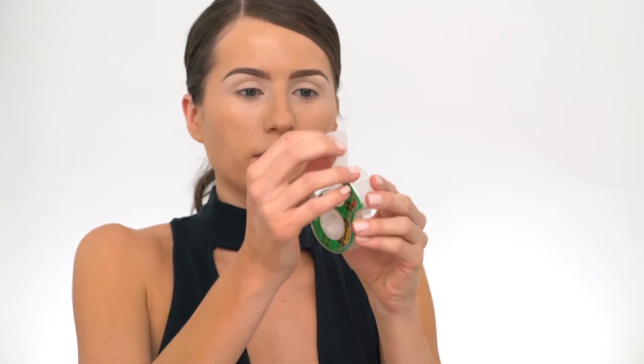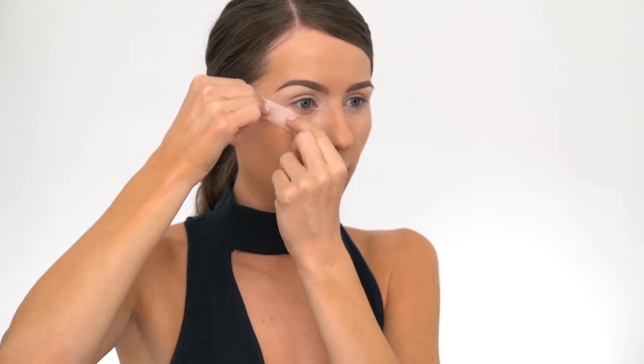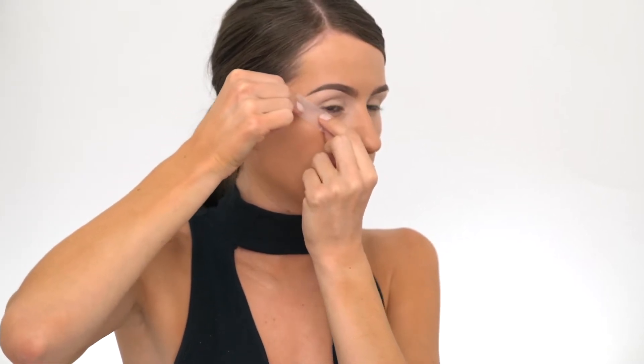We're going to grab a scotch tape to help us with the wing and create a cat eye look. You can also use Beautyblender's wing eyeliner tool, but I'm going to use scotch tape — it works just as well. Take a small piece about the length of your little pinky finger and place it diagonally along the arch line just underneath your lower lash line, ending where your eyebrow ends. Gently tuck it in. It's a weird feeling but not unpleasant. Be careful not to tape your lower lashes because you can pull them off when removing the tape.